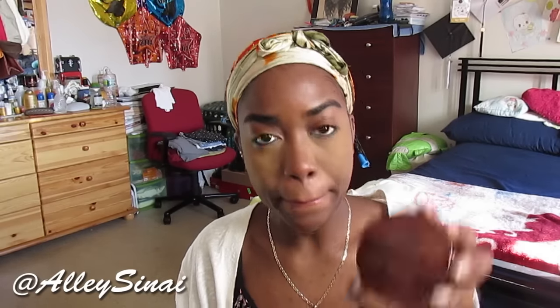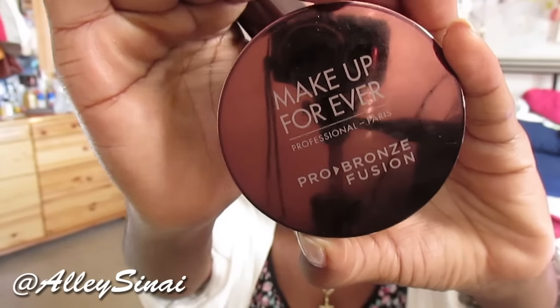Once I've set my under-eye area, the next step is to go in with my foundation — my coverage of the day — and this is the Makeup Forever Pro Bronze Fusion in shade 30M. It comes with a small dense brush, the Straight and Wavy number 136 brush, which is basically the brush you use with the Pro Bronze Fusion. I really like this stuff — it's sweat-proof and waterproof and really lives up to its name. On super hot days I can be sweating and my face is still intact. I apply this all over my face.